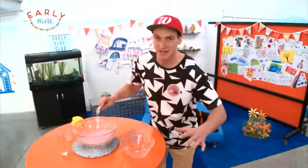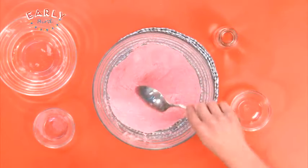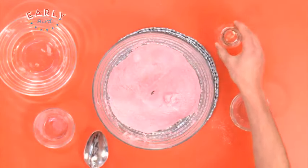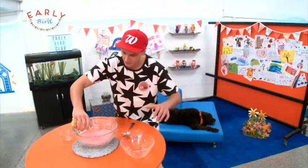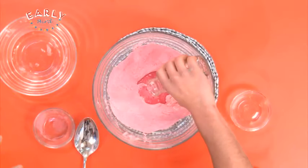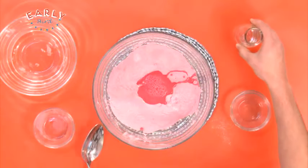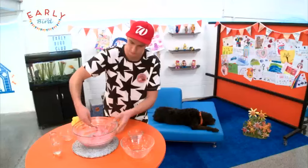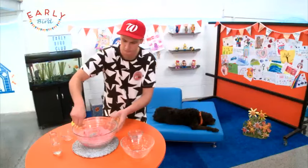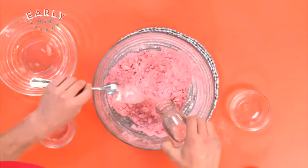The next bit is to make a well in the middle. Grab your spoon and scoop out a nice hole, and now we can pour in a bit of the water. I'm just gonna go bit by bit — first I'll pour in about half of it and then mix it all through before I continually add more and more water. Let's mix that in. Oh, it's all lumpy, so in with a bit more water.